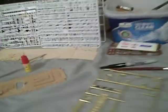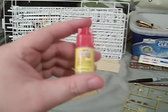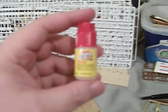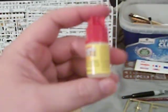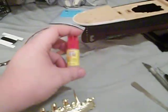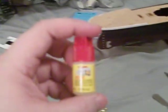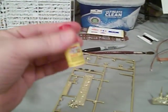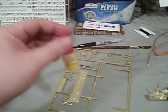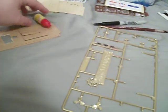Also, this is the official glue of the build. It's super glue - cheap stuff. You get two of these for a dollar at Dollar Tree. This is what I use to put all my models together with. Without any further ado, let's go ahead and get started.